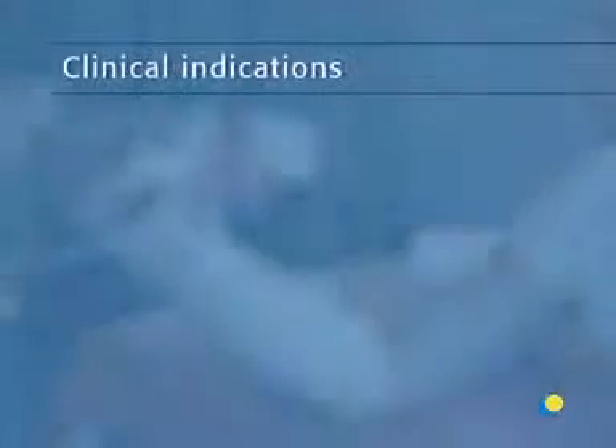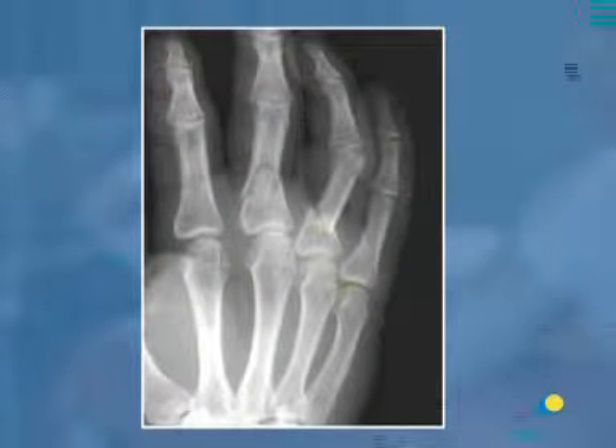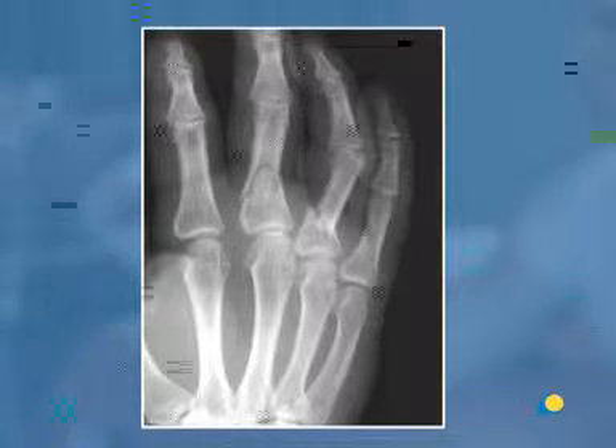The extension block splint is indicated for proximal phalanx fractures and middle phalanx fractures. This image shows fractures of the third and fourth phalanges with typical volar angulation, which will be corrected by splinting the MP joints to 90 degrees and the rest of the finger splinted straight.